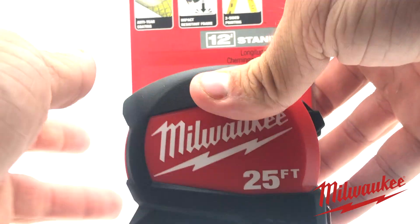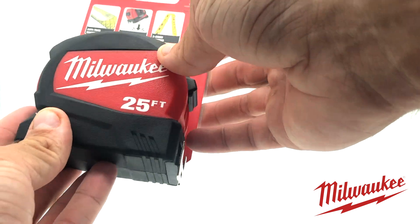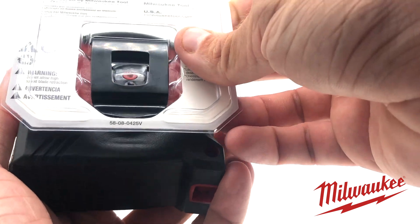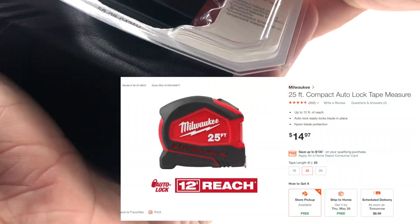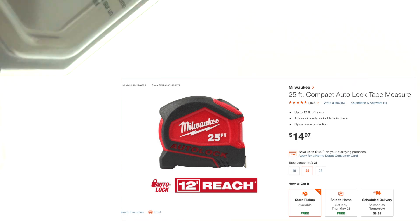What's going on guys? Today I'm doing a little product review on this Milwaukee 25 foot tape measure. I needed a new tape measure at work so I picked this up earlier today.